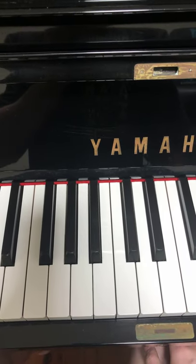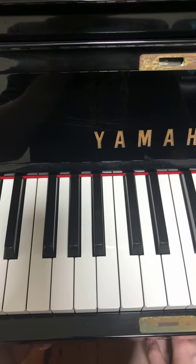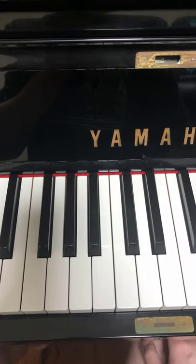Hello guys, this is AmosDollMusic and in today's lesson I'm going to teach you how to play the PlayStation 2 startup sound.